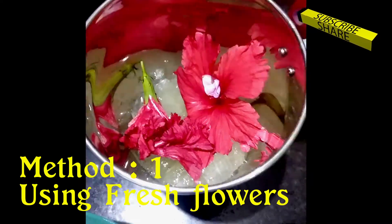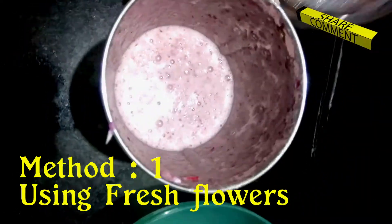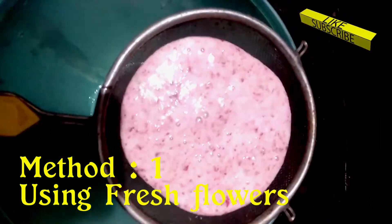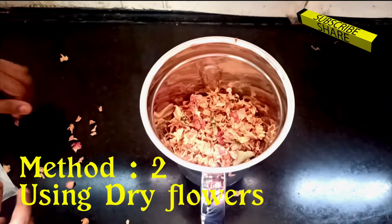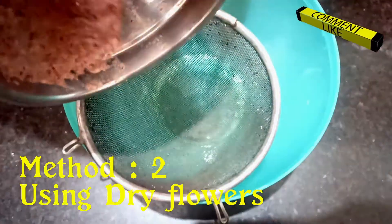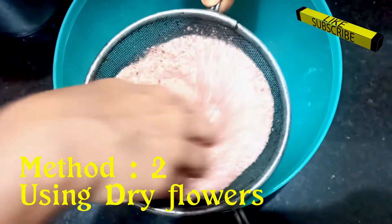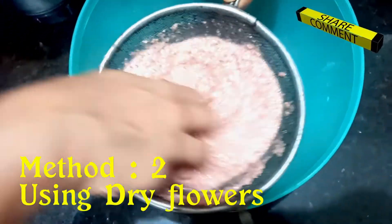Grind all these using a mixer and extract the juice using a strainer. For some of us, it is difficult to get fresh flowers all the time. You could also use dry flowers with aloe vera and extract the solution. The only difficulty is while straining, you will get less solution when using dry flowers compared to fresh flowers. So add more quantity of dry flowers and grind.